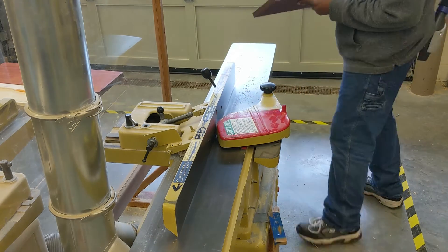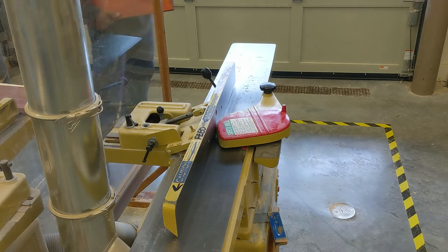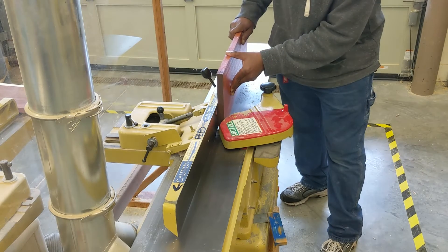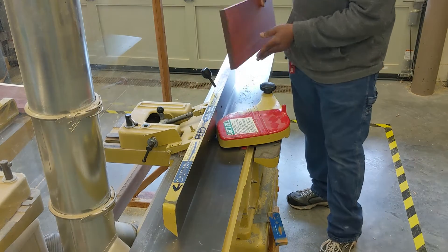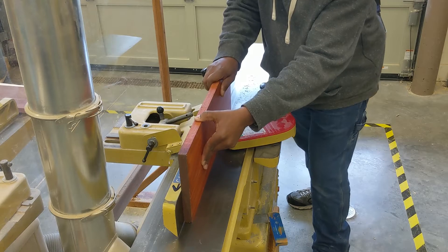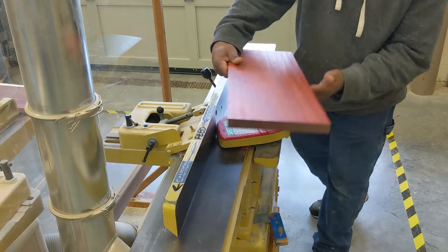Purpleheart is a beautiful wood, but if you use too much of it, it kind of drowns out whatever piece you're working on. Padauk is also just a beautiful wood. I feel a little bit guilty using woods like padauk because they are listed as not endangered, but they're listed as threatened, and that is because of over-harvesting.